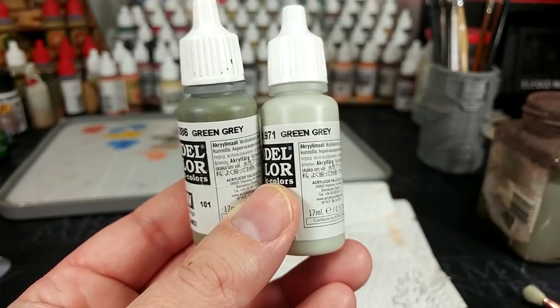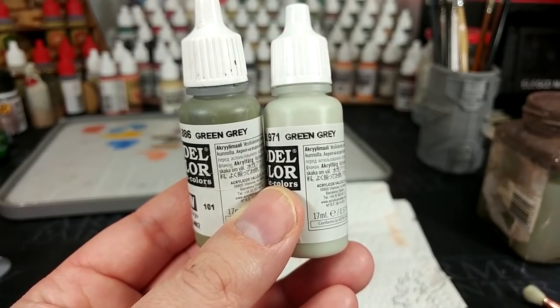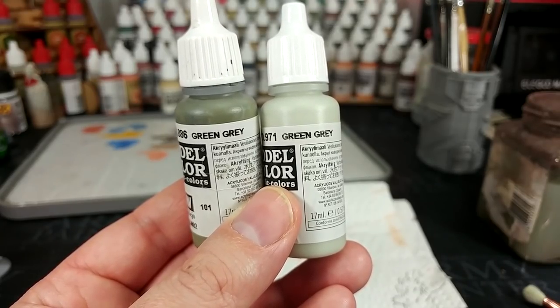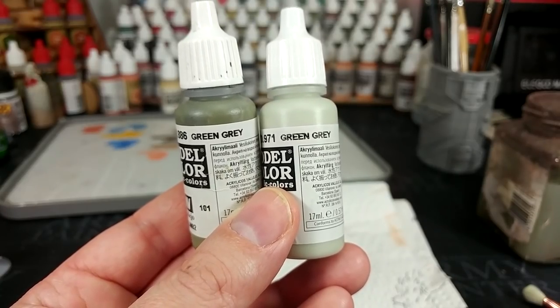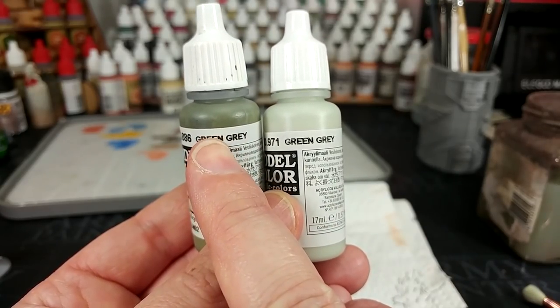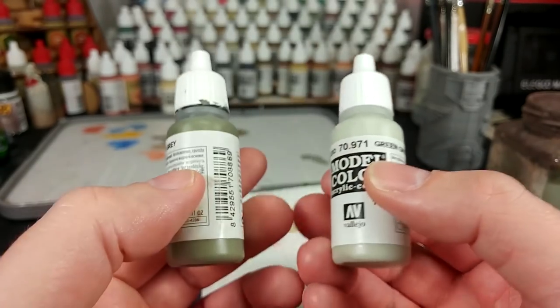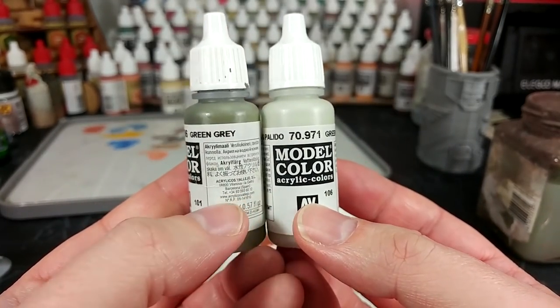I've just been calling it gray green and green gray interchangeably. I know some folks don't like the names of the Citadel range, but at least you can always tell the difference between Rakarth Flesh and Pallid Witch Flesh. So: green gray, this is the one we've started with, and green gray, this is the one we're going to dry brush with — and as you can see they are very, very different colors, so you're not going to mix these up.